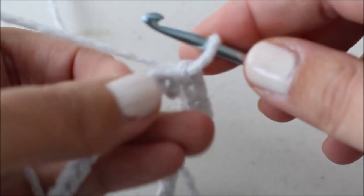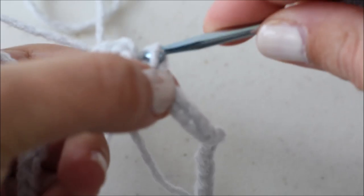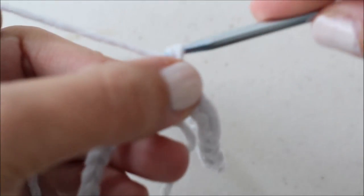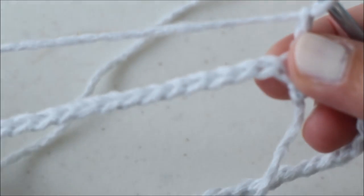Now we're going to be working around our circular chain to build our hat up. I'm going to chain two and I'm going to half double crochet all the way around this chain.